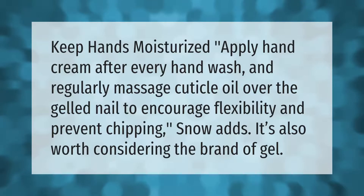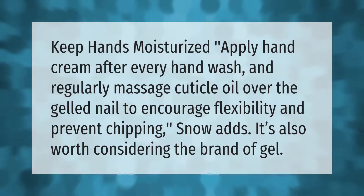Keep hands moisturized — apply hand cream after every hand wash and regularly massage cuticle oil over the gelled nail to encourage flexibility and prevent chipping. It's also worth considering the brand of gel.